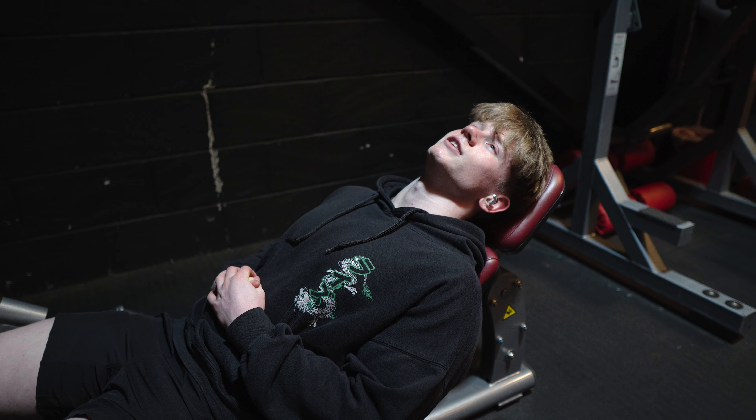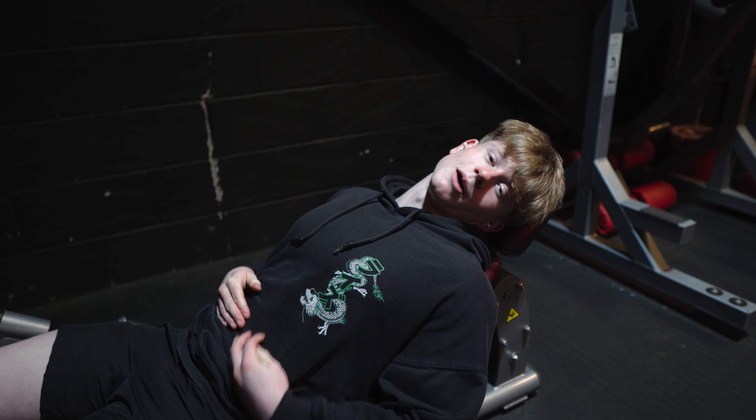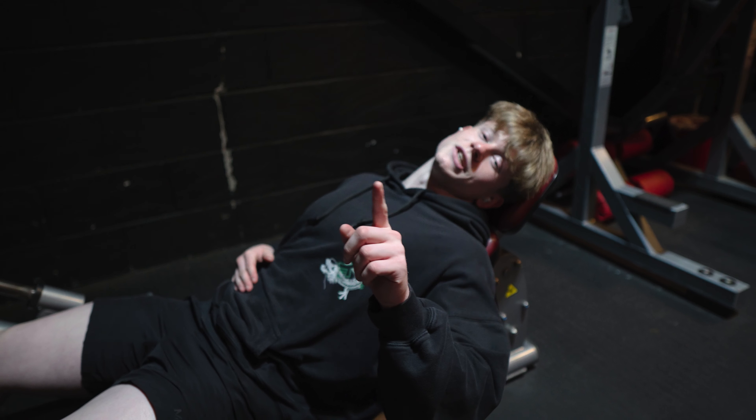That's leg press completely done. I'm going to have a little nap and I'll catch you guys over in the edit.